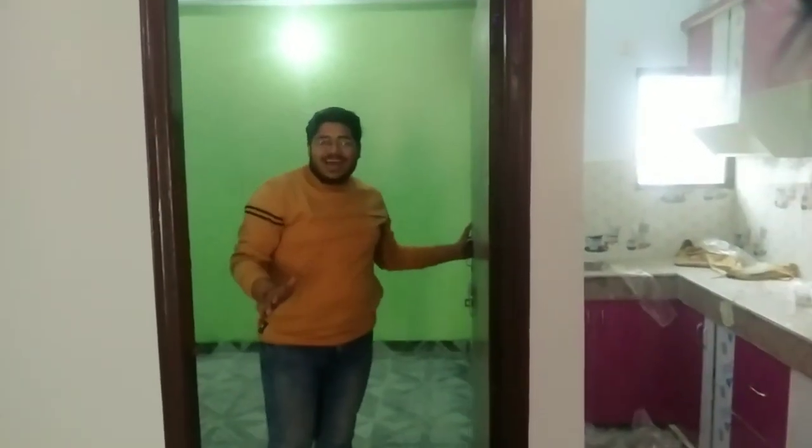Now let's talk about the rooms. We have two rooms to show you. It's a built-up floor which means two rooms, one kitchen, and two toilets. It's a good space — a big floor. Let's go to the room and show you.